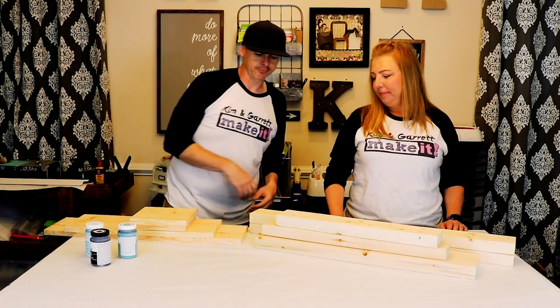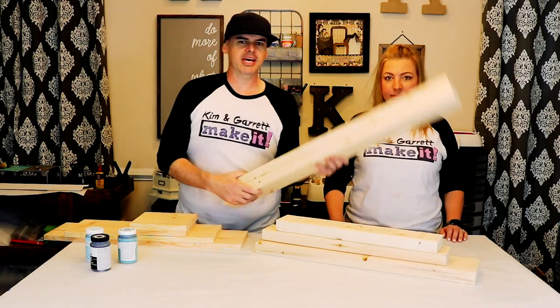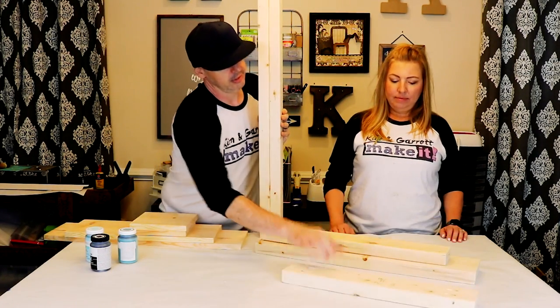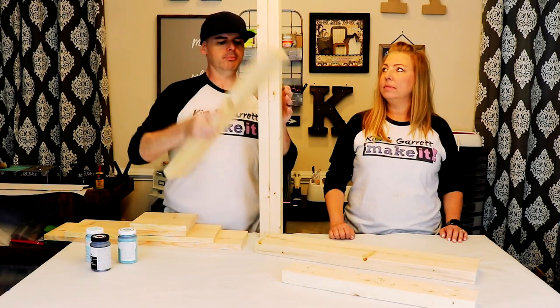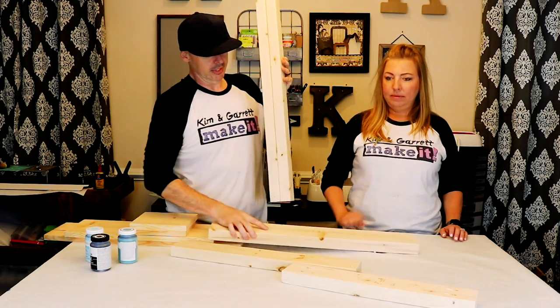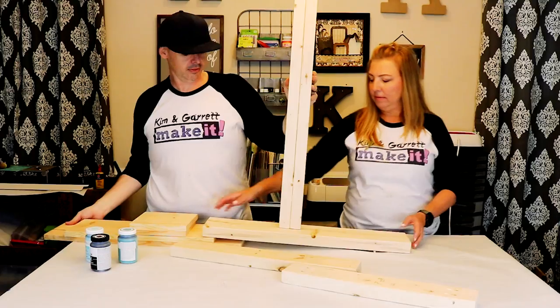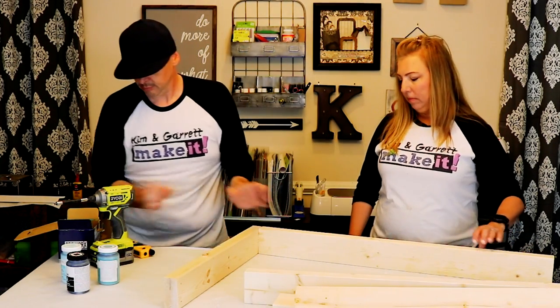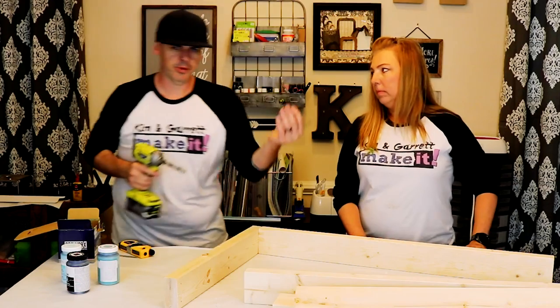Step two: we're gonna build our frame. We got these long side pieces — ours are 36 inches — and then we got a two by four to go on top. It's gonna sit on a two by six, and we're using three inch screws.